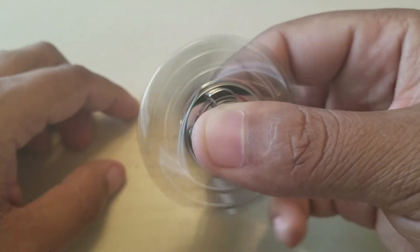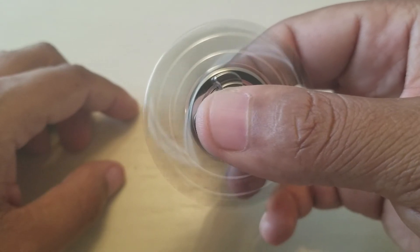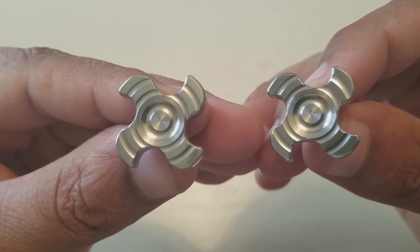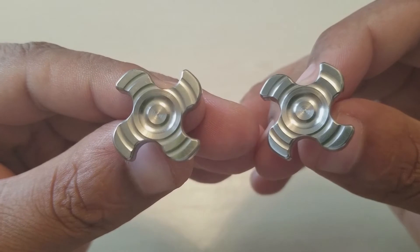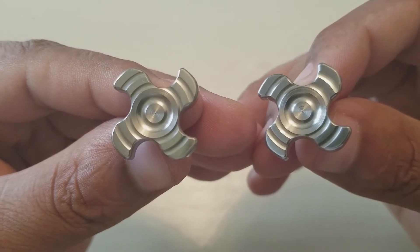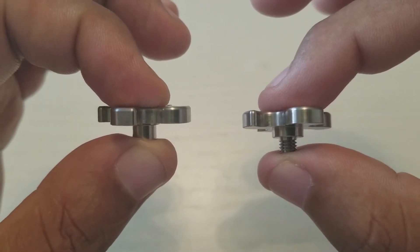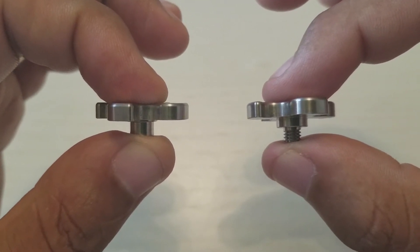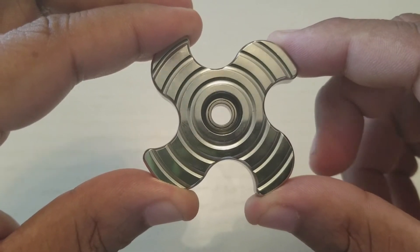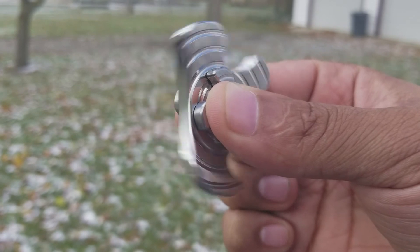Without further ado, let's take a look at the buttons. The buttons on this particular spinner are stainless steel — the models before it came with aluminum buttons. I love the fact that the buttons reflect the silhouette of the spinner itself; it's really, really unique in the game right now. As you guys can see, nothing but quality — you're getting your money's worth. The silhouette of the spinner is just marvelous.